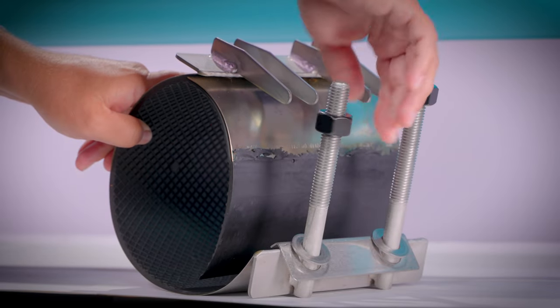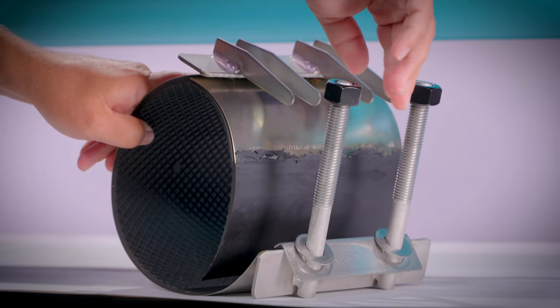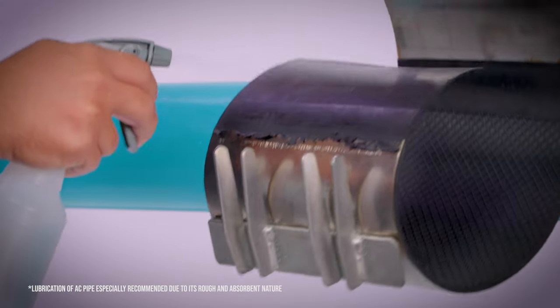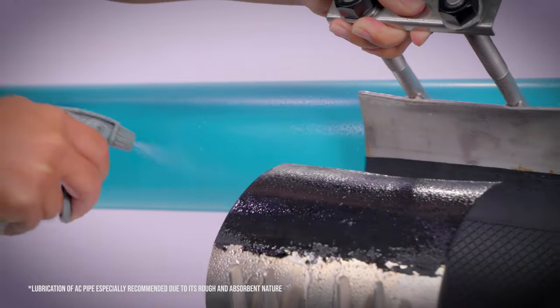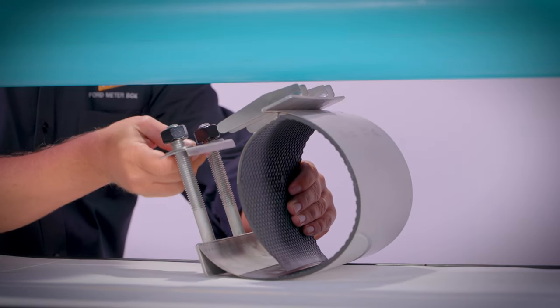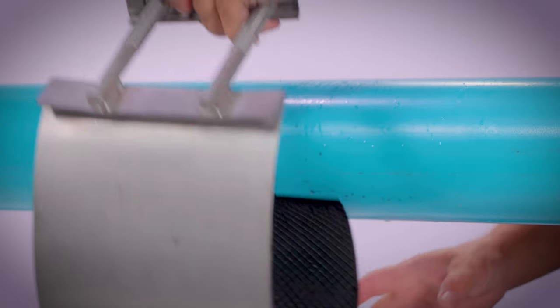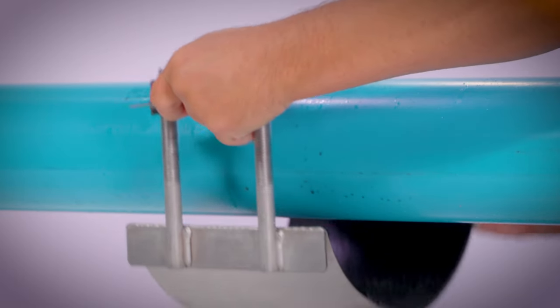Back off the nuts to the ends of the studs, but don't remove them. Clean and lubricate the pipe and gasket with soapy water or an approved lubricant. Separate the clamp and hold the lifter bar like a handle above the pipe. Slide the receiver section under the pipe and wrap it all the way around.